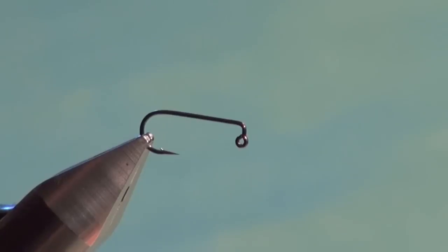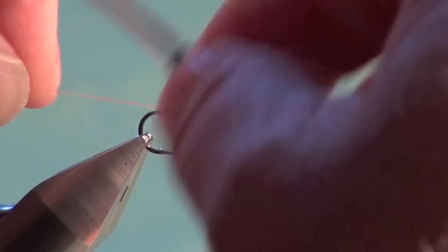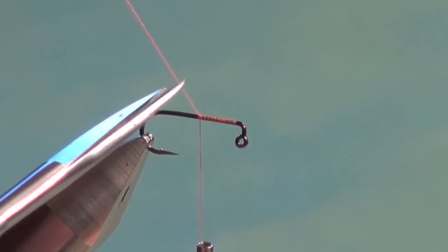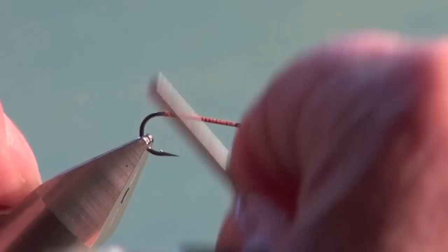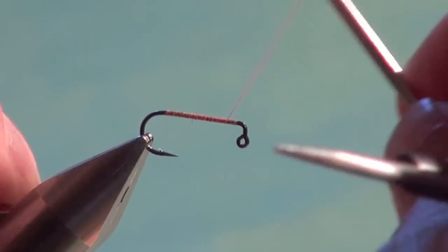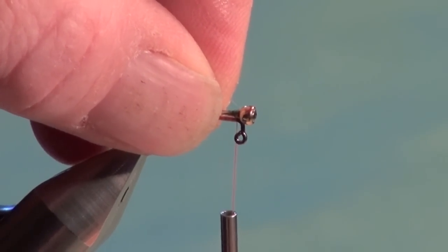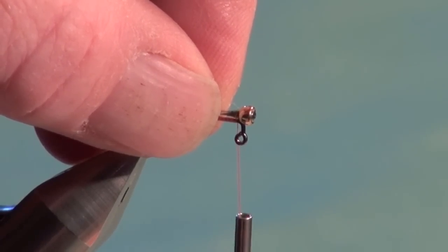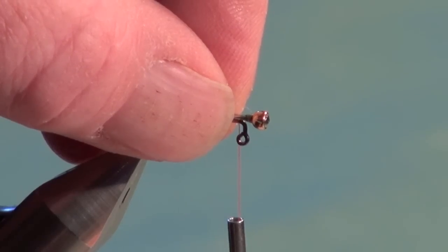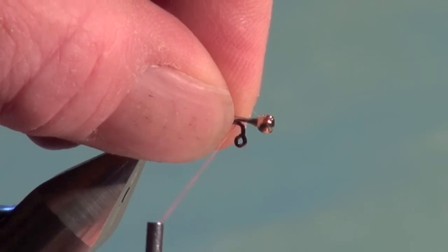Place the Mustad 32833 BLN jig hook into the vise and attach your tying thread — I'm using hot orange because the finished head of this fly, the balanced leech olive pumpkin, is hot orange. Build a thread foundation, then tie on your pin chassis. For a 7/64 bead on a size 10 hook, you want the pin assembly to protrude out in front of the hook eye with about one and a half tungsten beads' worth of space between the back of the bead and the down-eye.